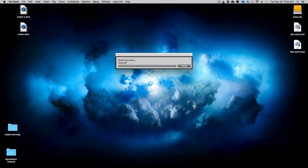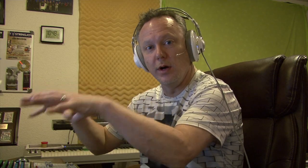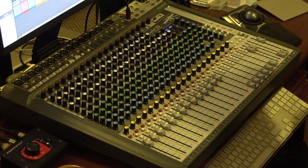For this example today I'm not going to show recording, so I'll keep it at 1024 samples. Click OK and it will reset your Pro Tools session for the new interface. Our session has been recalibrated for the Soundcraft console.